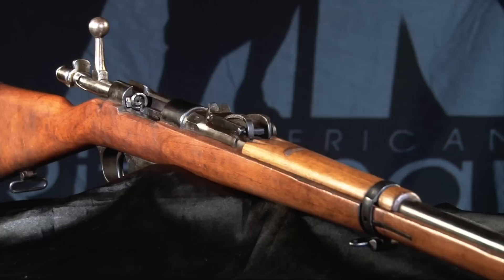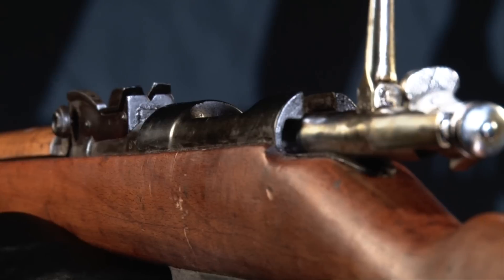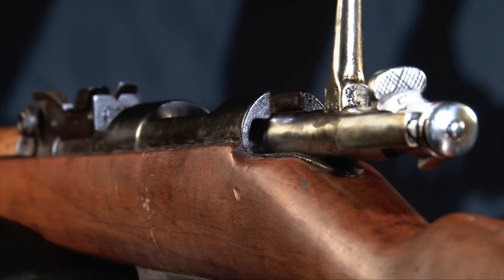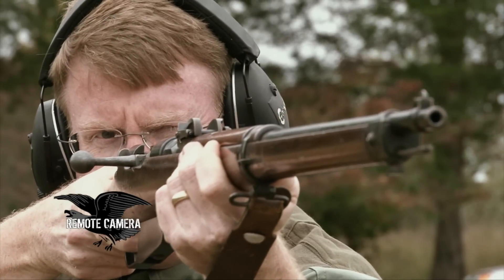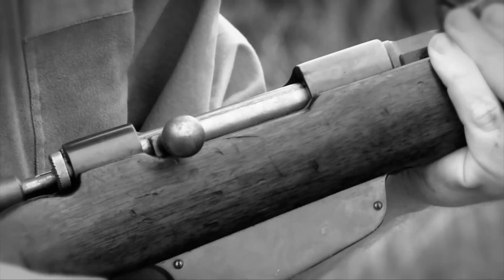The Italian Carcano bolt-action rifle was adopted in the 1890s and served all the way until the end of World War II, but sadly this is a rifle that didn't get a lot of respect. Very much a bolt-action rifle similar to others being adopted by various militaries of the Western world in the late 1800s and early 1900s, it was adopted in 1891 in a 6.5 millimeter cartridge and served Italy through both world wars.